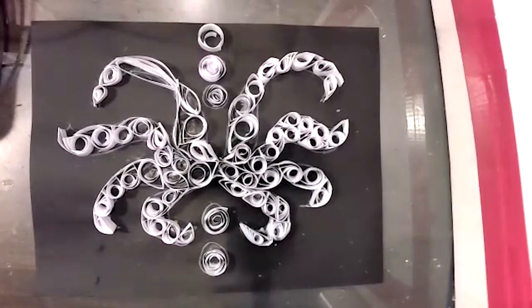All right everybody, enjoy your quilling project. It's super relaxing and super fun.